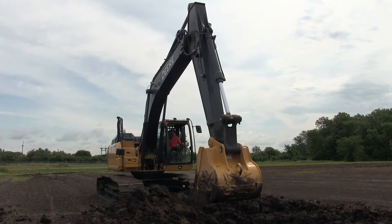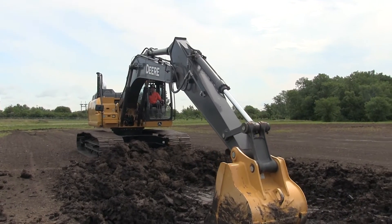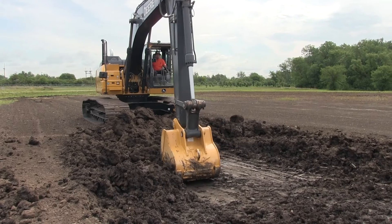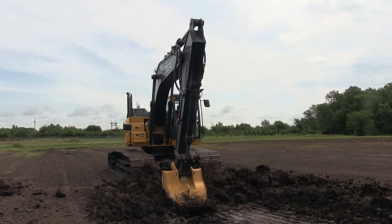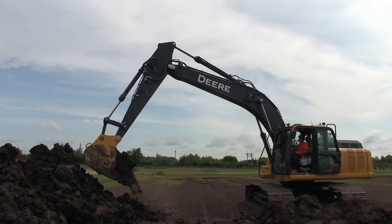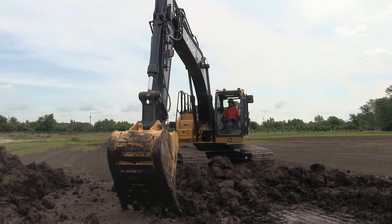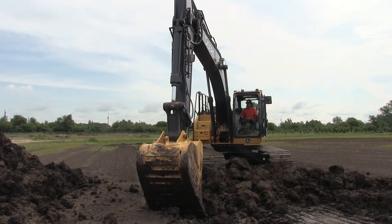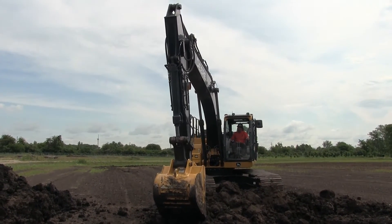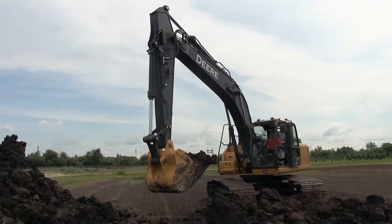Integrated machine control systems in excavators are not new, but John Deere is the latest player in the game with its SmartGrade technology in the 210G and 350G excavators. The 210G is the subject of today's construction equipment field test at the International Union of Operating Engineers Local 150 in Wilmington, Illinois. Deere's SmartGrade technology is engineered to automate boom and bucket functions to help operators achieve a smooth, accurate finish grade faster. The machine uses GNSS positioning technology for horizontal and vertical positioning, allowing the boom and bucket movements to follow a precise design target. This means the operator can focus on controlling the arm function while the system raises and lowers the boom to maintain grade.